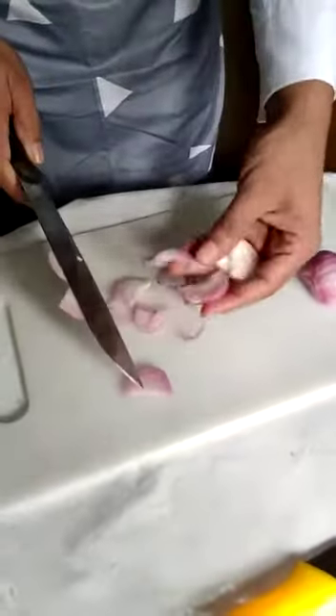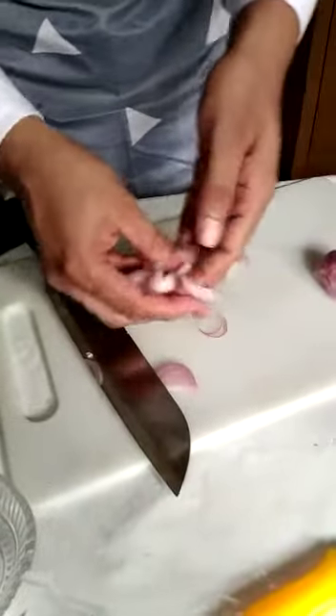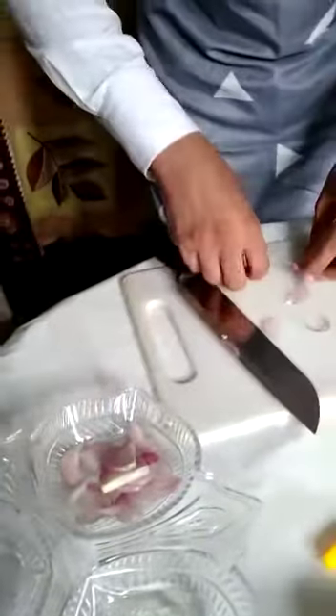You can see these are the slices that you need for the kitchen. Cut it like this.